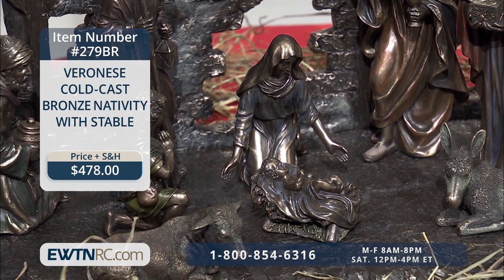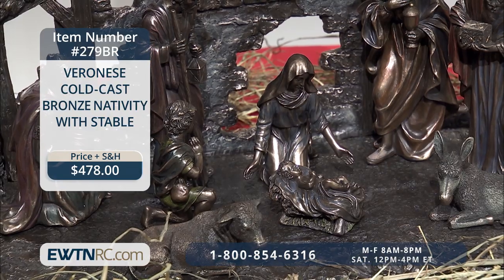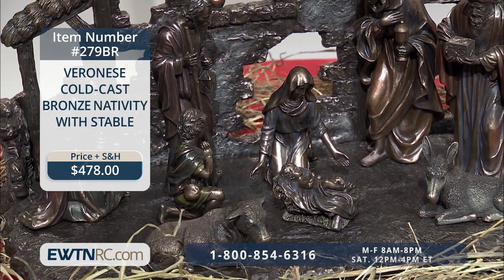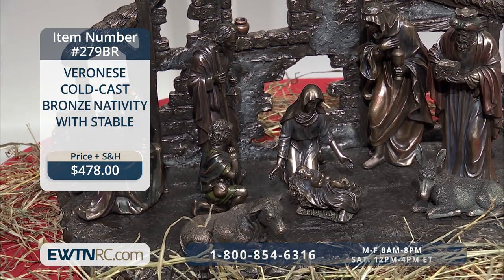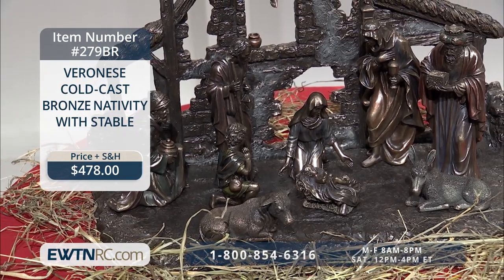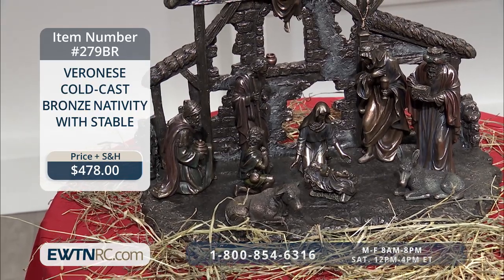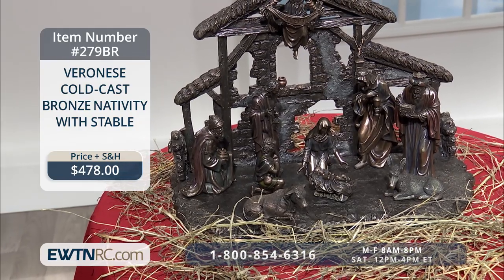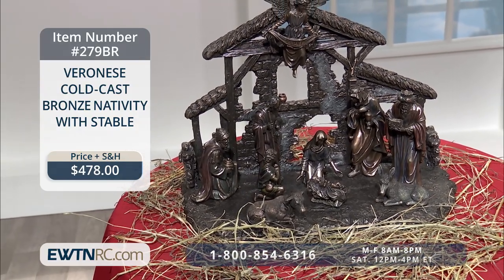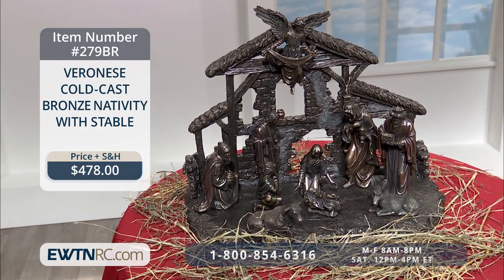First, I'd like to show you this beautiful Veronese cold-cast bronze nativity. This fabulous 11-piece nativity, which is made entirely of cold-cast bronze, is sculpted with exquisite details and is lightly hand-painted with faint accent colors. It measures 21 inches wide, 15 inches in height, and 16 inches deep. This is a magnificent nativity set that would adorn your home and draw many into the entire scene.